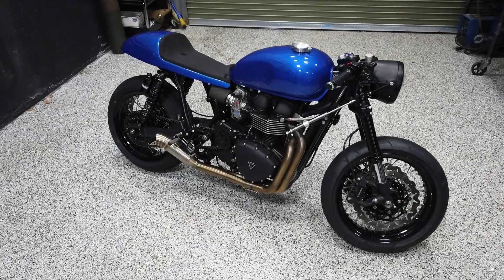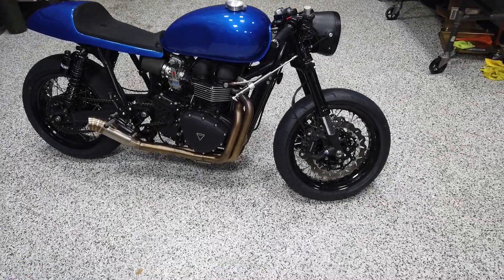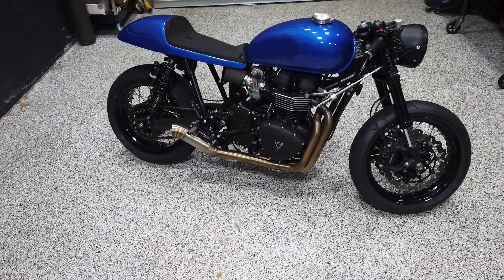Hi, this is Brian from A&J Cycles. We're gonna be doing some new videos here with some quick walk-arounds of both our customer bikes and also our personal bikes that we built for ourselves.